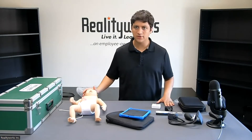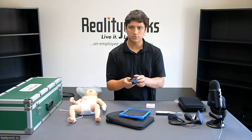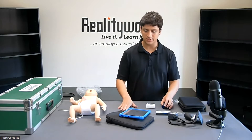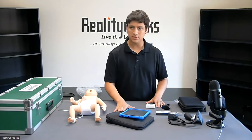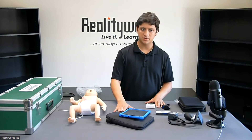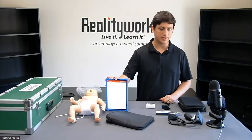Once all the devices are connected, you'll be able to tell because there'll be a bright blue light signifying that it has been connected. You'll also be able to look on the application itself in the top corner to see if all the devices are connected and working.